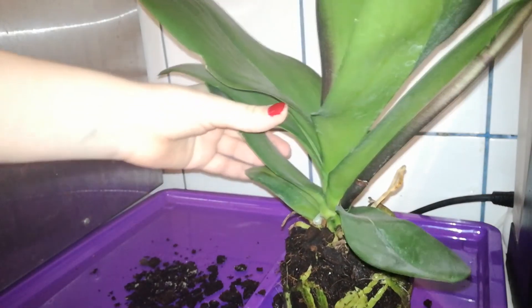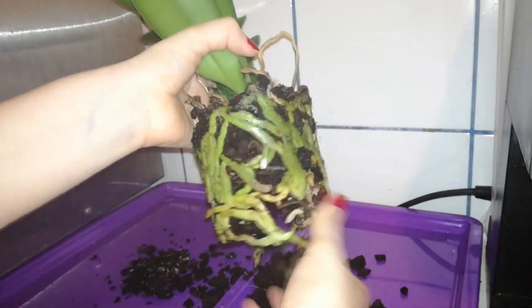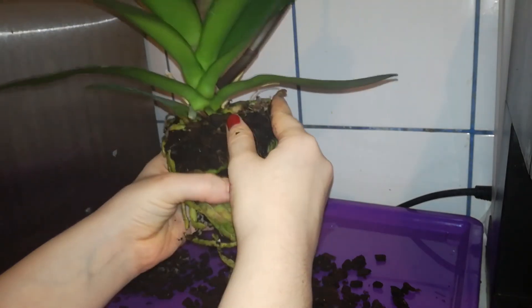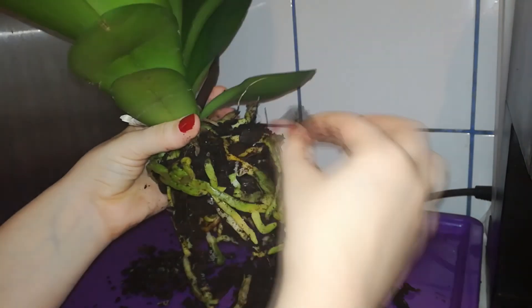Just look at this medium — it is all moldy. This is why I like to repot new orchids as soon as I can. I will gently try to move the roots around and take this medium out from the roots. This is a mixture of small bark and coconut husk.